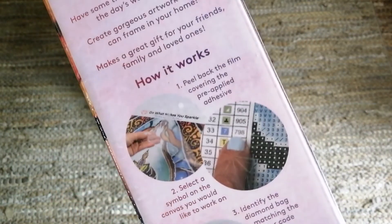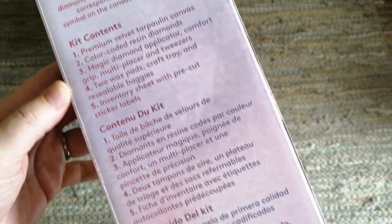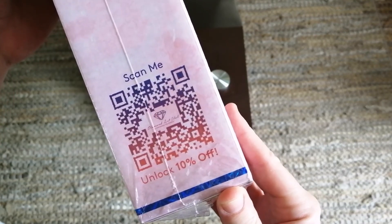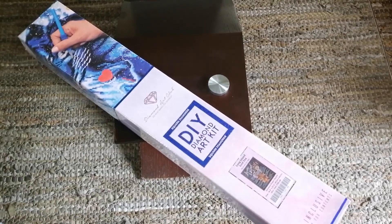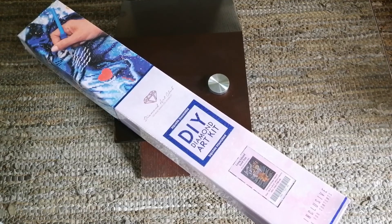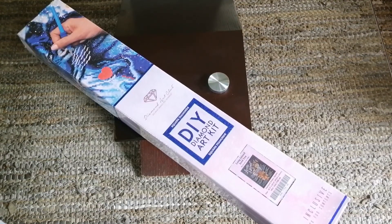On the back of the box you have some further information on how to diamond paint, plus the kit contents, and a code you can scan for 10% off your next order.